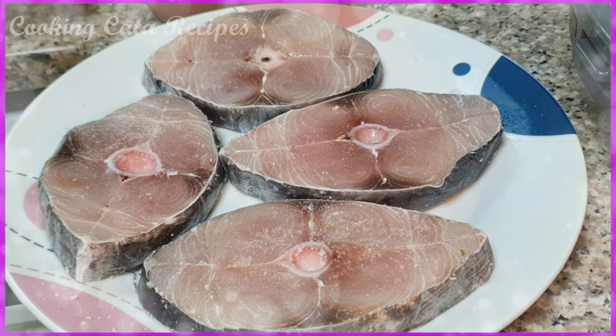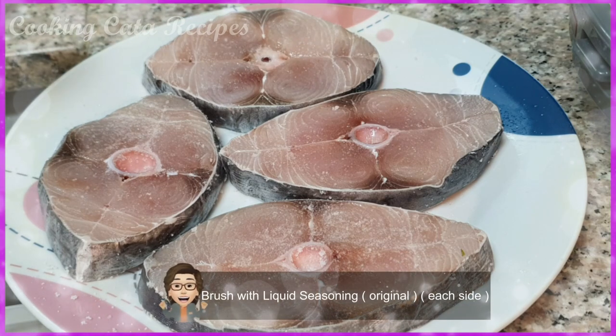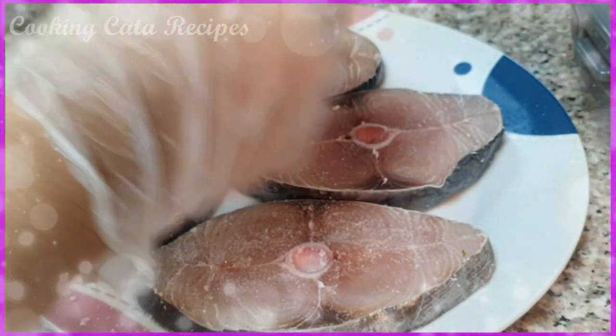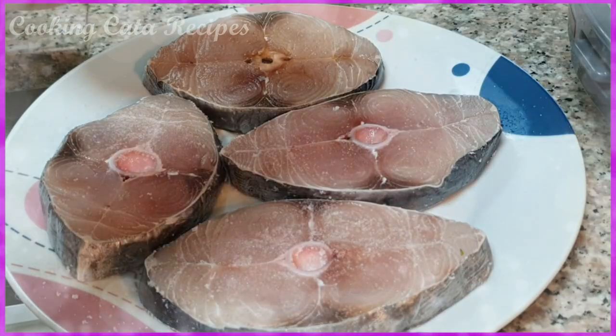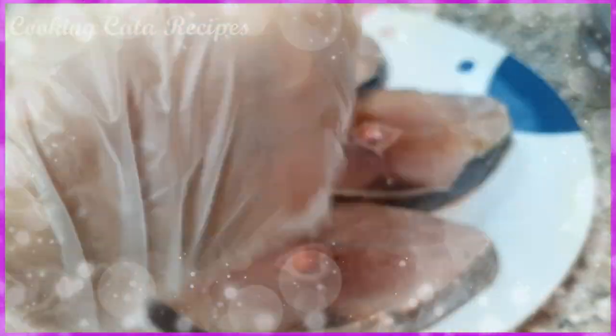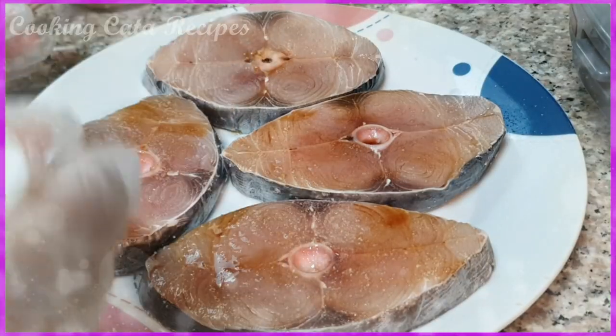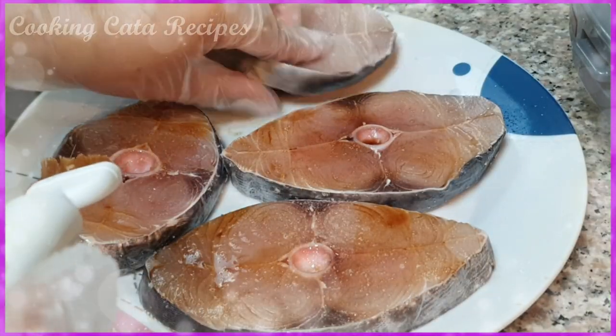Lalagyan natin sya ng liquid seasoning, yung original. Ayan, papakita natin sya dito ng liquid seasoning. Ayan syang lens. Sa kabila naman.